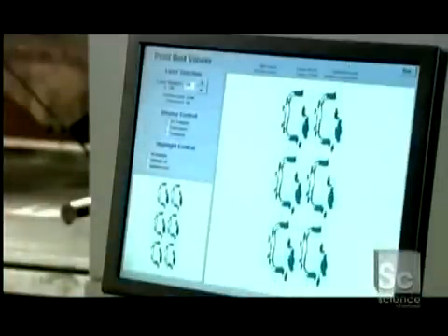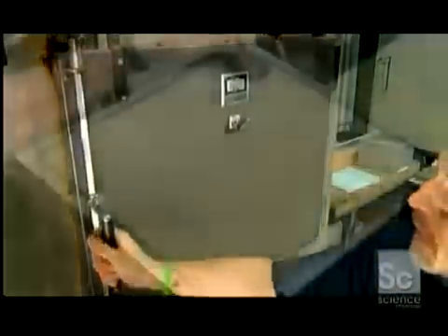The printing process takes several hours. Once the layering is done, they put the build box in a curing oven, heated to 350 degrees Fahrenheit for 24 hours. This will evaporate all the moisture and harden the binder.